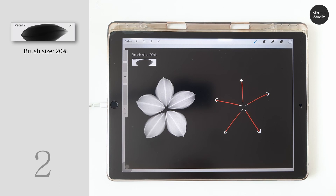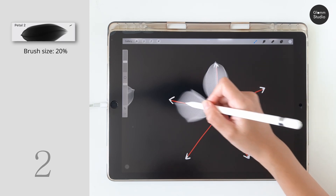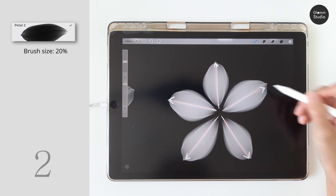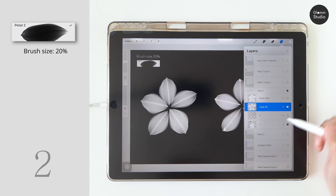Next is the petal brush number two. Unlike the first brush, this brush is designed to draw in a straight line rather than a curved line — it creates a rugby-shaped petal. You can always adjust the brush size to fit your hand pressure.